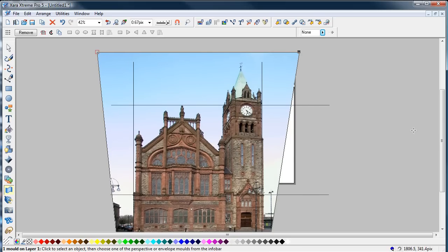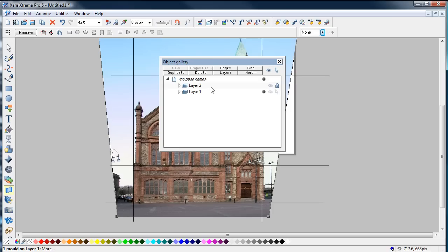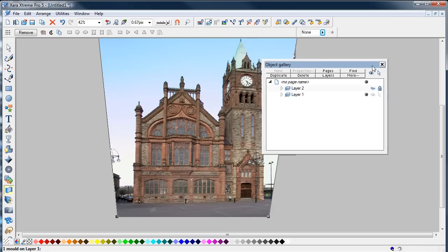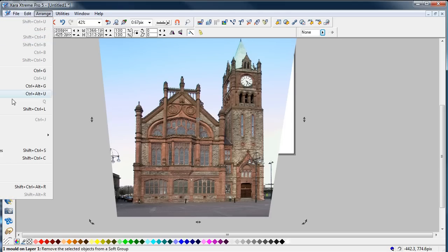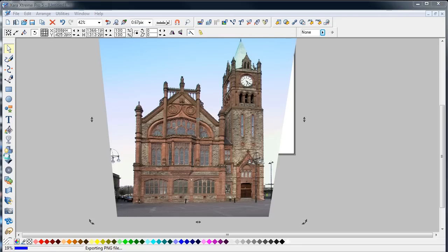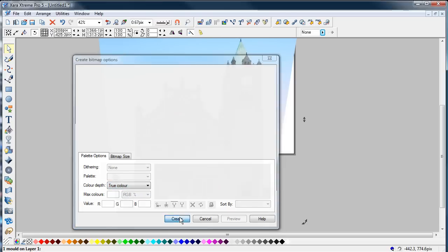It does have an effect on the other side but everything seems to be relatively good there. I'm happy with that. I'm going to open the object layer and switch off the visibility of those. Then click on this — Arrange, Create Bitmap Copy, true color, create.